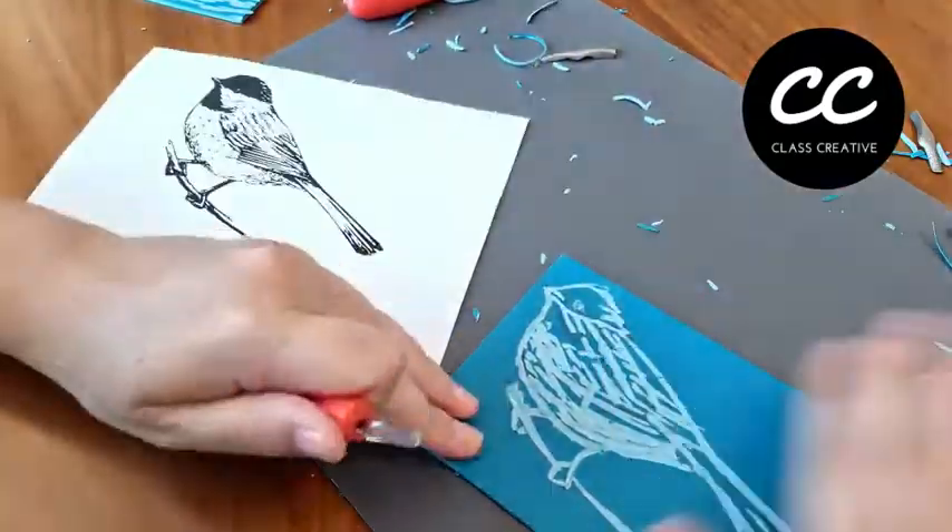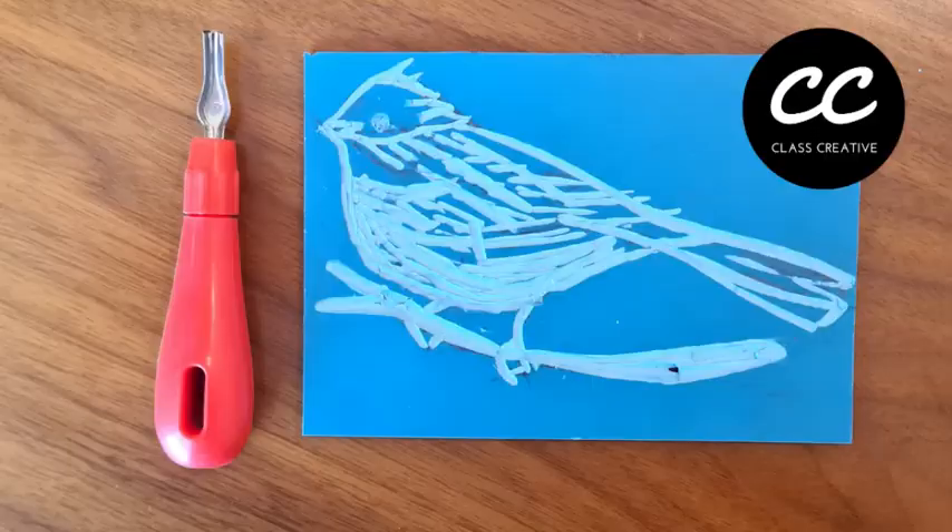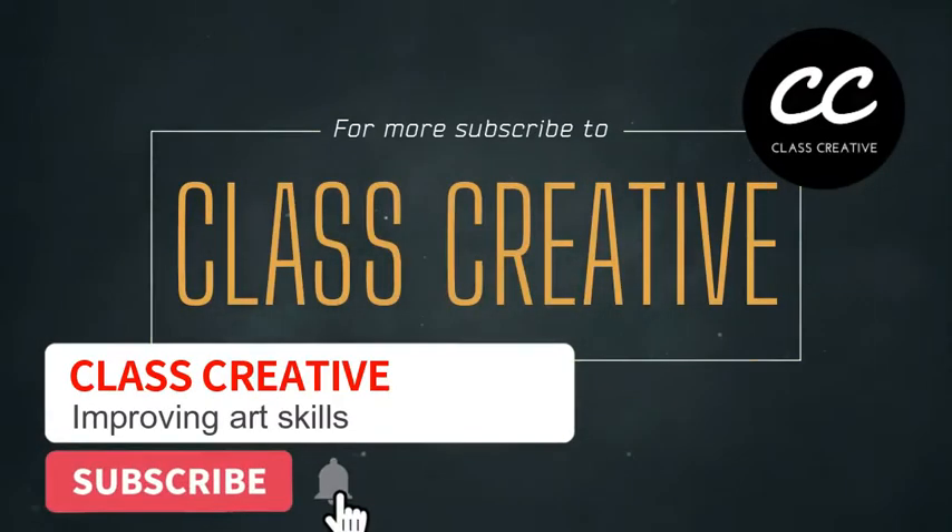Don't forget, in the next video — part two — we're going to go into the process of printing, so look out for that video coming out soon here on Class Creative.